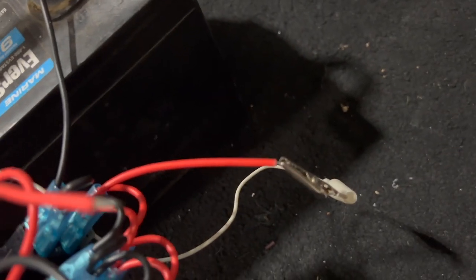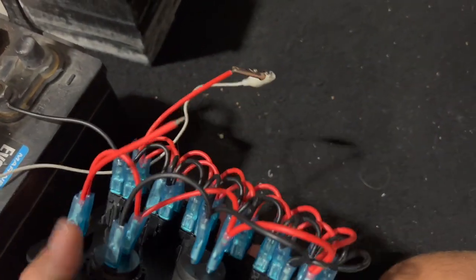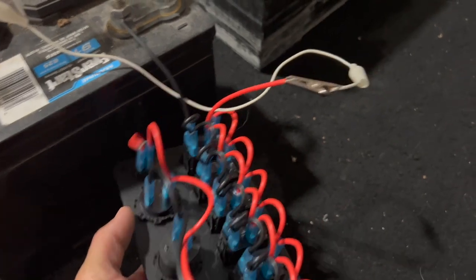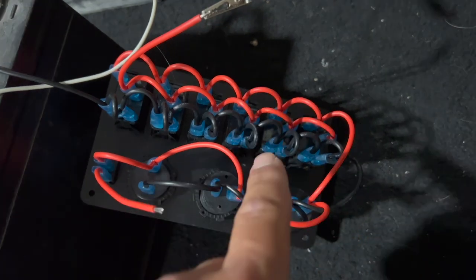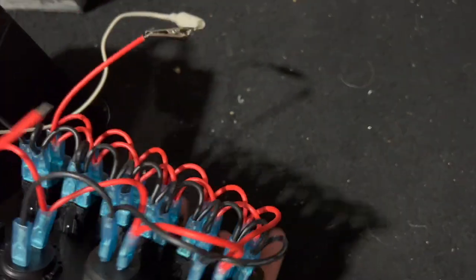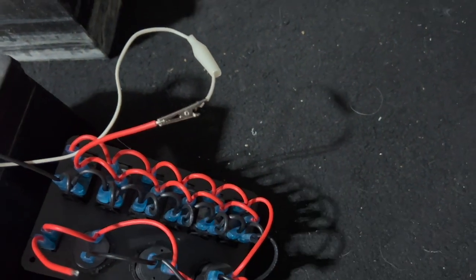What I've done now is I gator-clipped my positive on the wire that's connected to all the switches. When I flip my switch on, it's going to power my switch — that's actually the one that's really important. The other power wire on the top is for your USB, your voltage gauge, your cigarette lighter. That wire powers your USB, 12-volt, and voltage gauge, then it jumps to the bottom of all the switches. That's what lights the bottoms of all the lights. If you don't want that, we're just going to snip and cut it off.